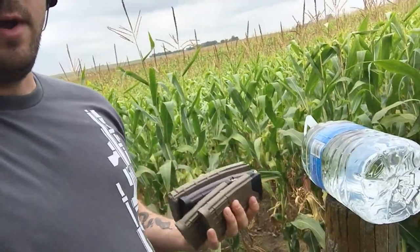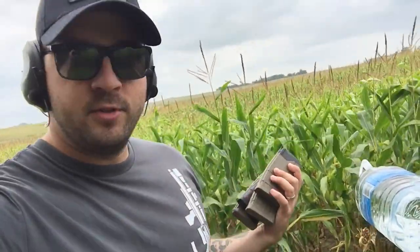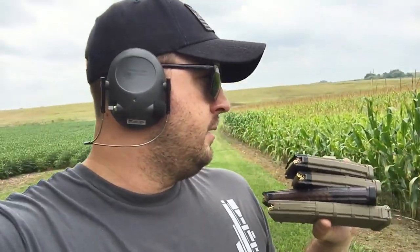We're getting set up to do a little impromptu, completely non-scientific ammo test. We've got a couple different types of ammo for an AR, shooting them out of a 16-inch barrel — a Rainier Arms Mountain. We have a Mark 18 upper here but figured why not do it with the 16. We're gonna be shooting some water jugs, just want to see the expansion. We've got a couple different FMJ loads, some ballistic tip loads, and some Mark 318.